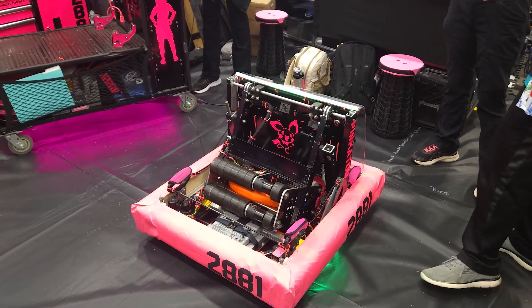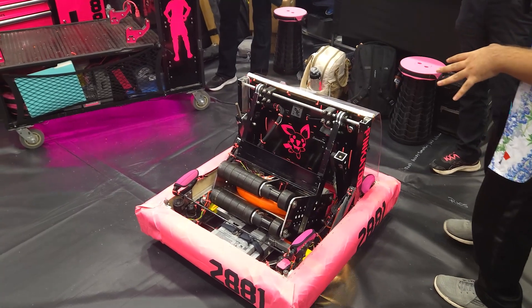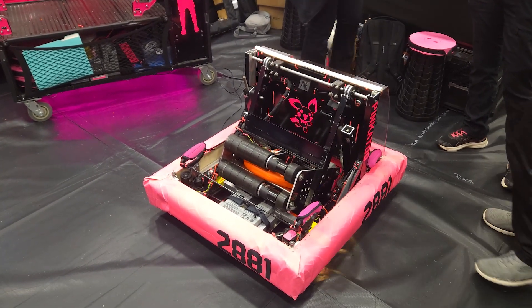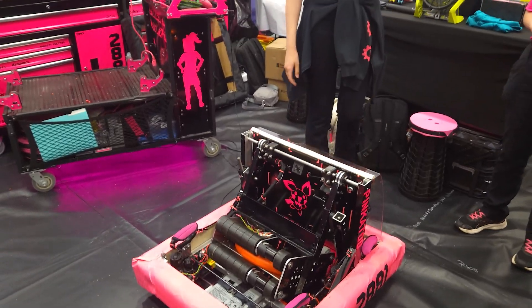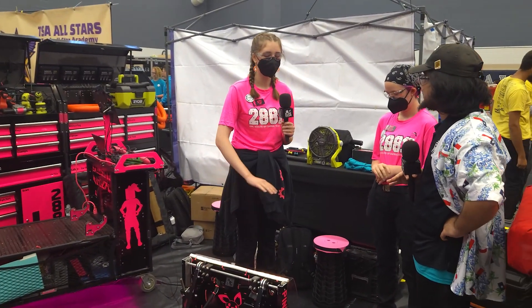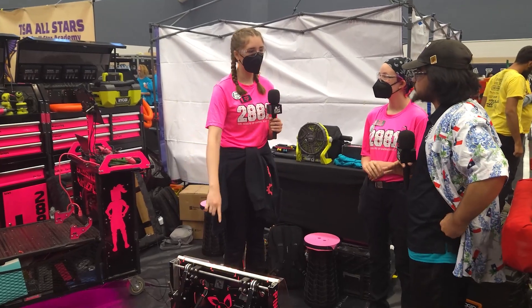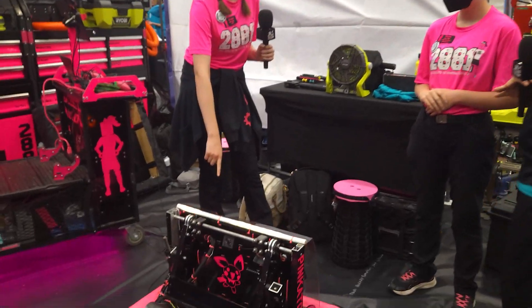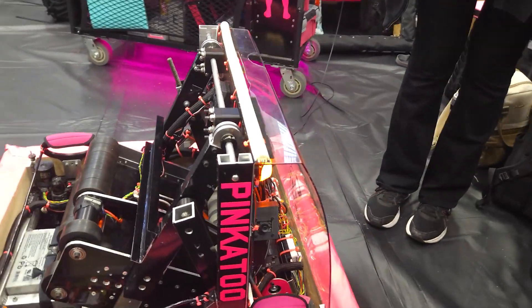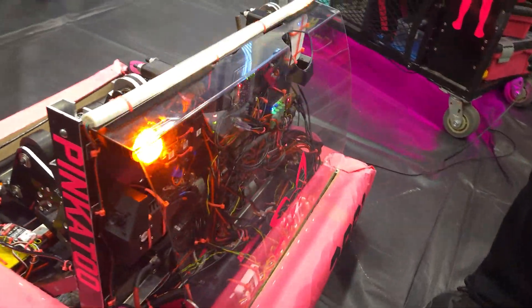Erica, I see a bunch of cameras going on. I assume vision and LEDs — talk to me about that. We have a total of five cameras on this robot. Four of them are for vision, and then we have one note detection camera here on the front. The four cameras are pointing all around the robot so we can see an April Tag wherever we are facing.